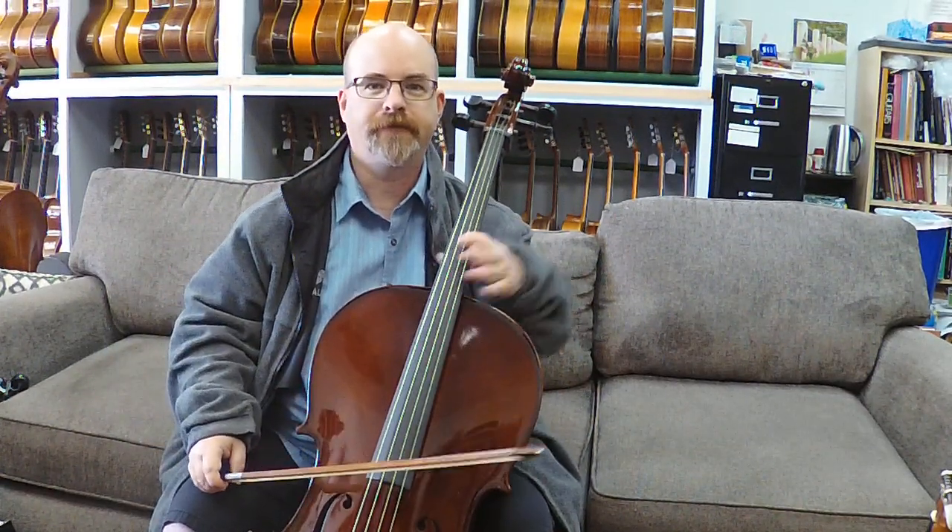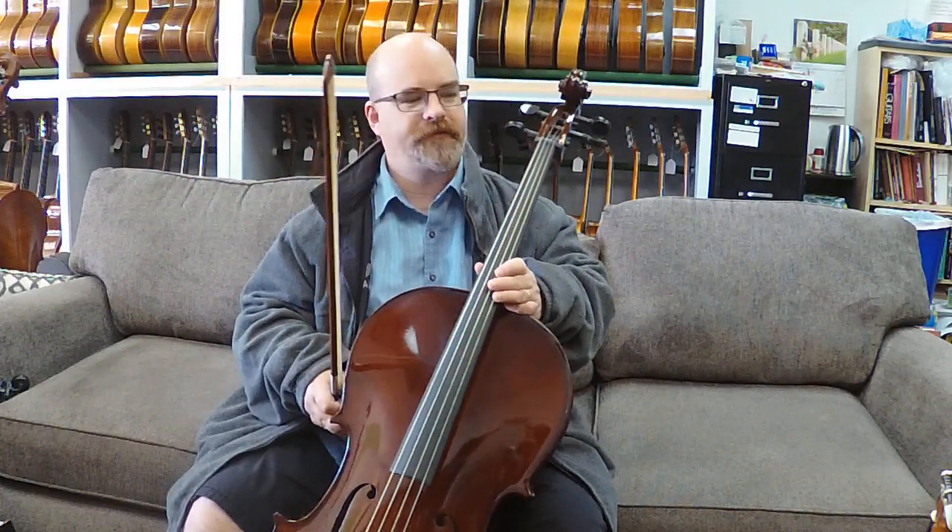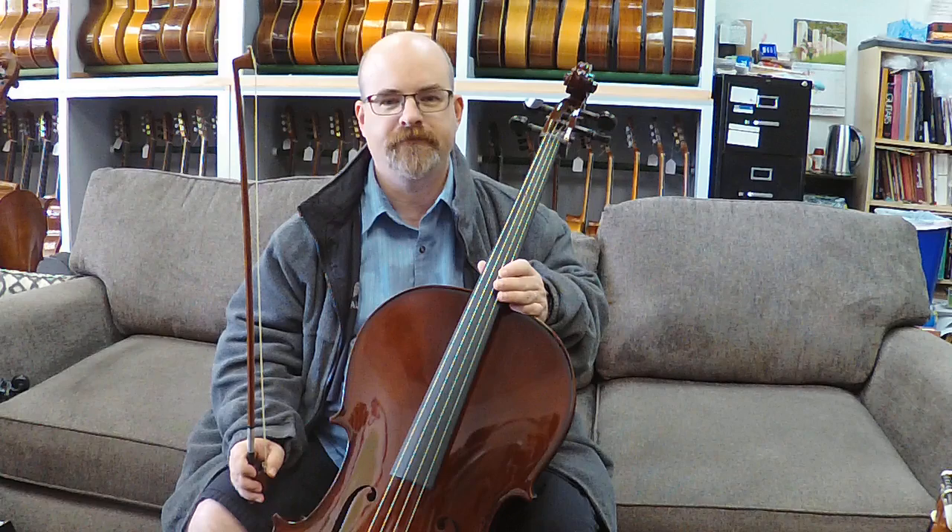This is Bob Clark. He's going to play an unlabeled Chinese cello. This is available for $1,300 with a bag or $1,750 with a case with wheels. Go ahead, Bob. Good to see you, man. Good to be back.